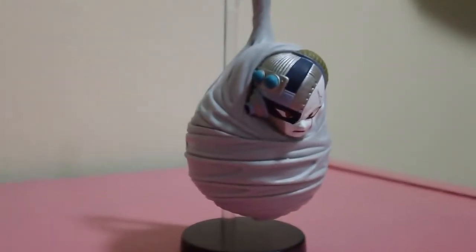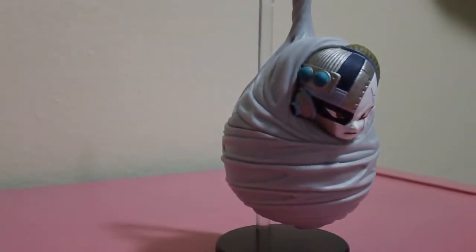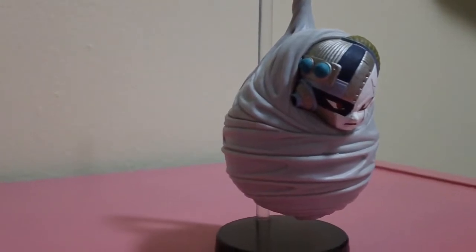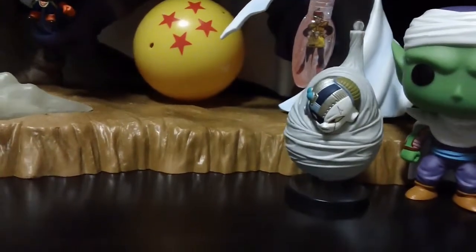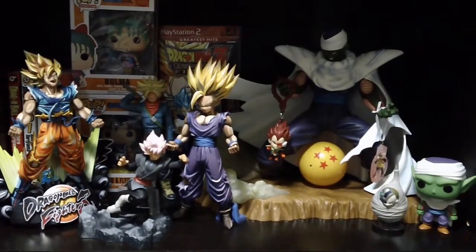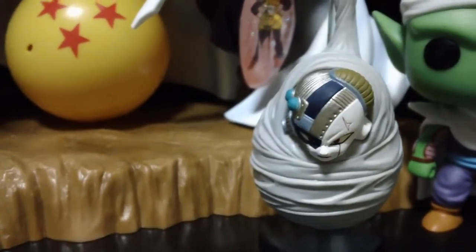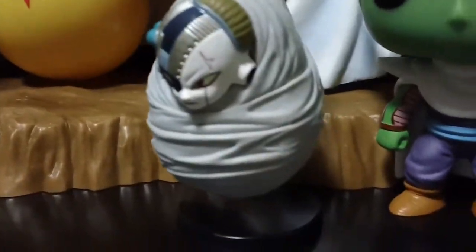I love this figure. I know I rag on Frieza a lot but he's really not that bad of a character — he's just really fun to make fun of. This is definitely one of my new favorite pieces in my Dragon Ball collection. Here he is in his new little spot on my shelf next to my Piccolos, right there in the front.